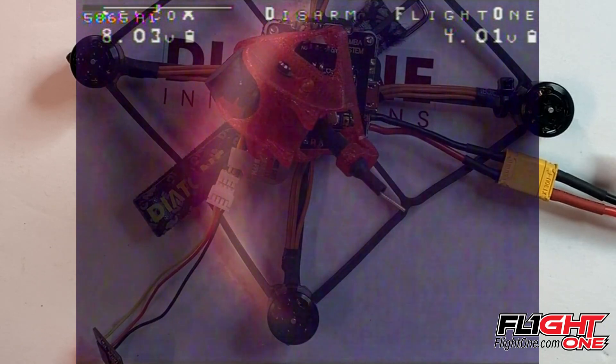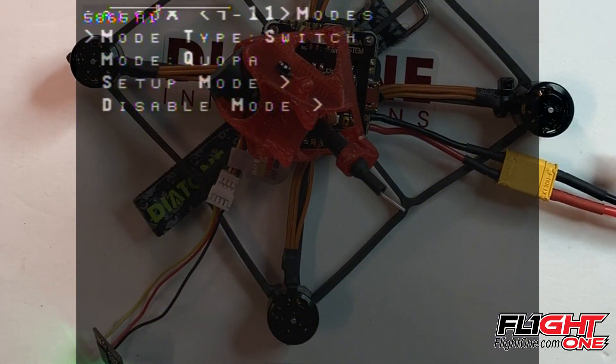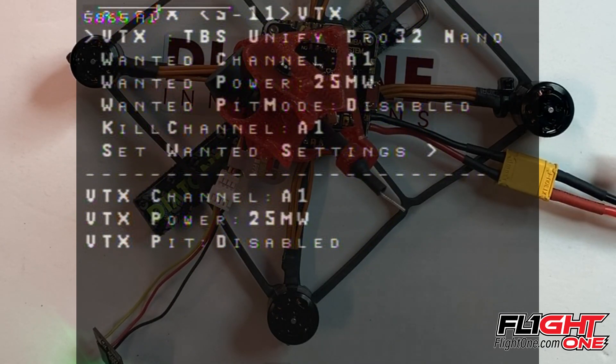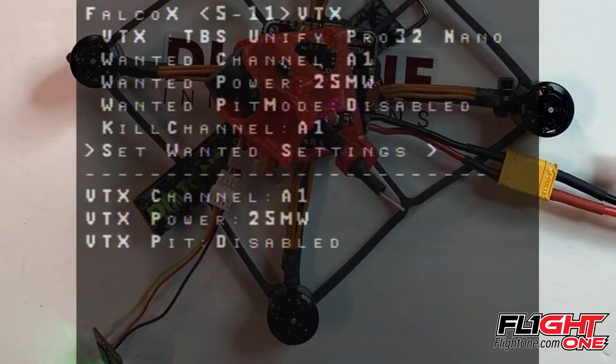Bottom left to go to our OSD. We're going to go back here to our smart audio. You can go up here — you want A3, set one settings. Changes you can't see, so I'm not going to change my goggles each time. Then put back to A1, set one settings — boom, that's it. Now just go rip it and have a good time.